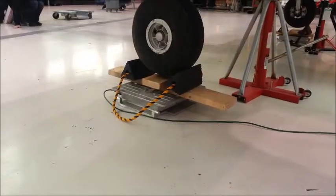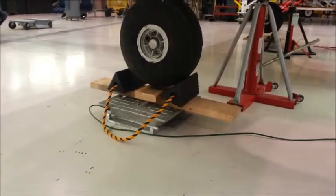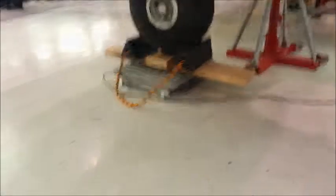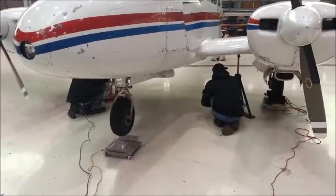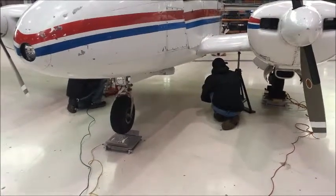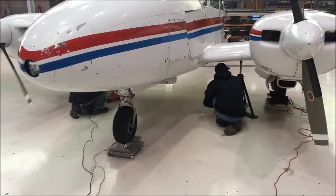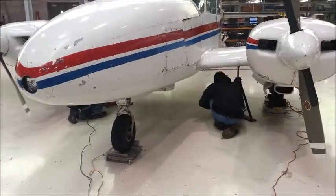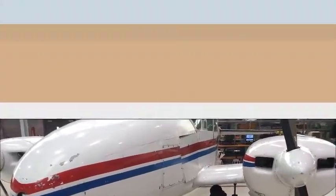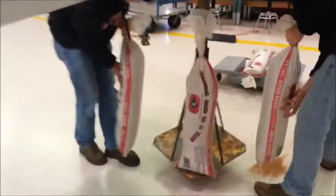When the aircraft is suspended off the scales, make sure you get the tare weights of the boards and the chocks written down. Before lowering the aircraft onto the scales, make sure the proper wheel chocks are in place. Once the aircraft is lowered on the scales, make sure you remove the tail stand if it is applicable to your aircraft.